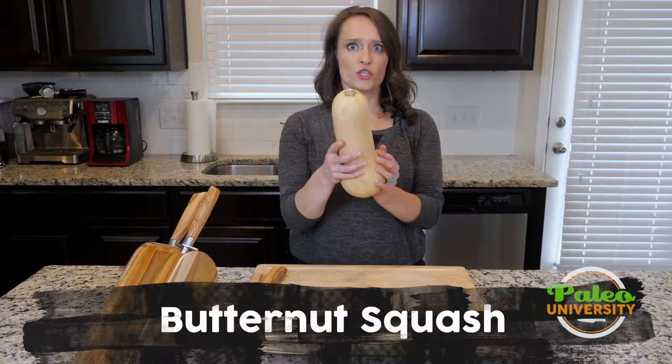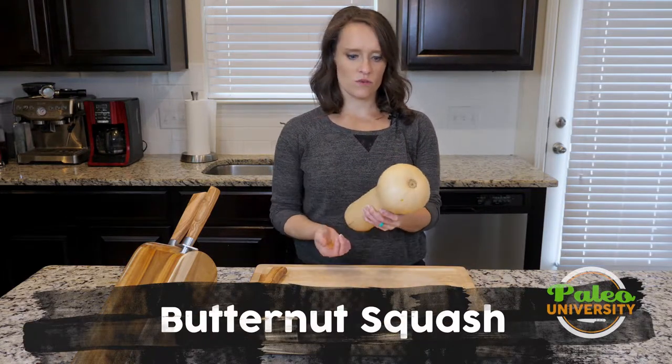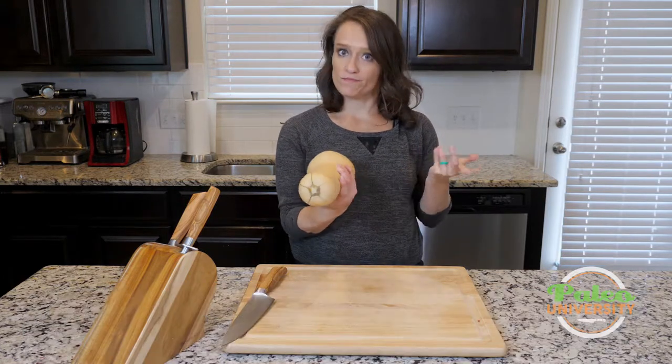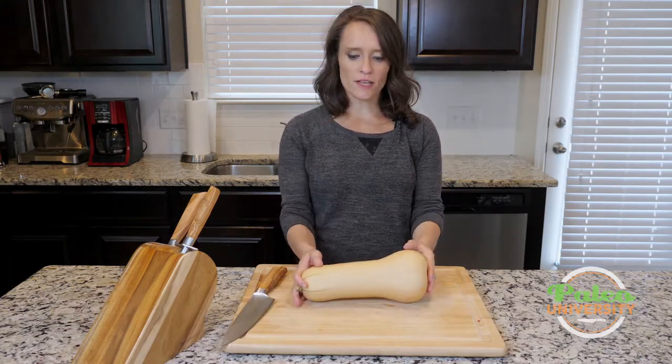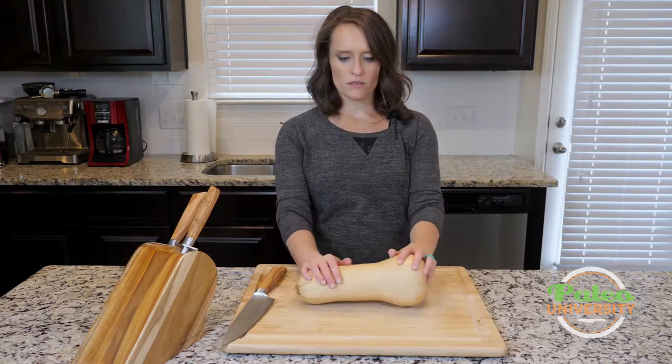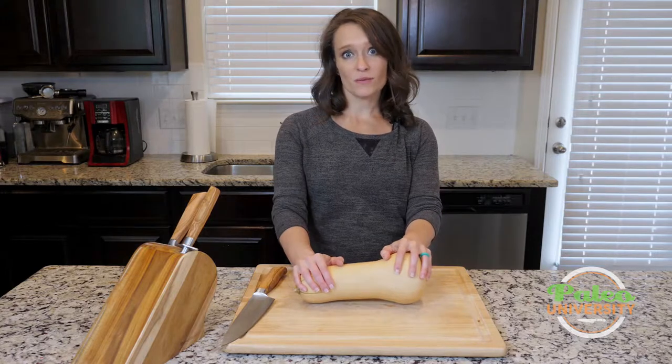Hey y'all, I have got one giant butternut squash here. This is one of the largest butternut squash I've seen in quite a while. You will often find them a little bit smaller than this, a little bit more medium size, but when it's squash season, you can find them up to this big too.